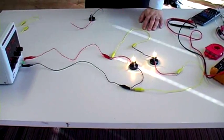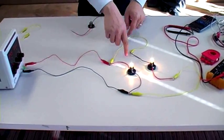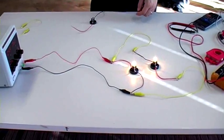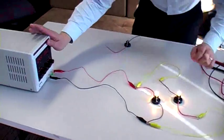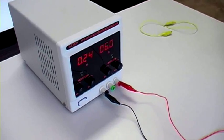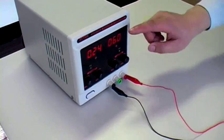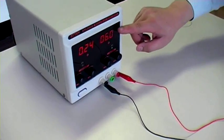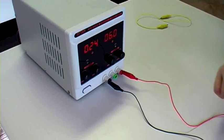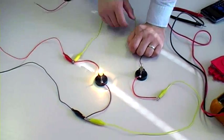The result is that double the amount of current is now being drawn from the power supply. Let's confirm this by looking at the power supply. If I disconnect the parallel bulb, we see that 0.24 amps are being pushed through the single bulb at 6 volts. So if we push 6 volts through the single bulb, we're only getting 0.24 amps.